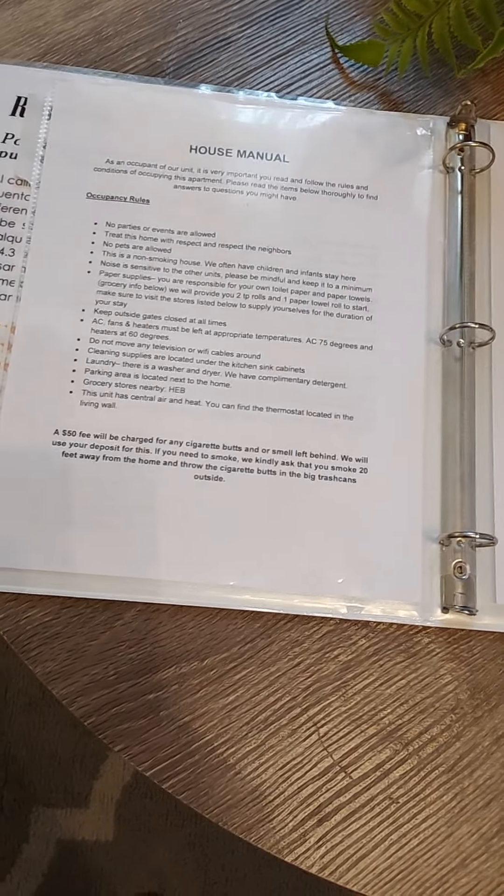There's a lot of other useful information in this book — go through it for all the house rules and everything you need.